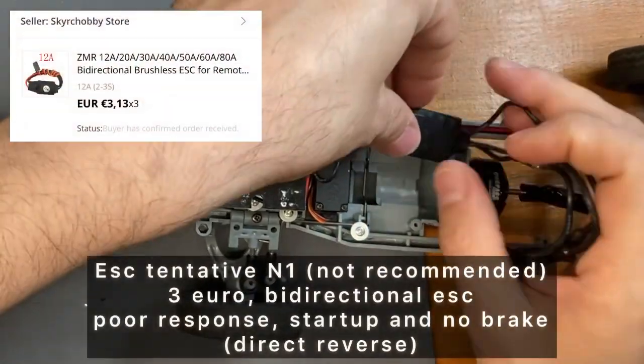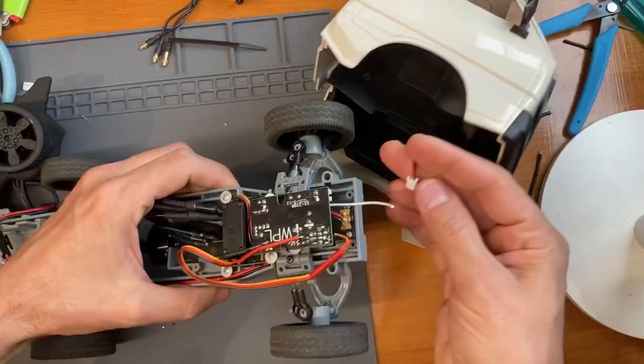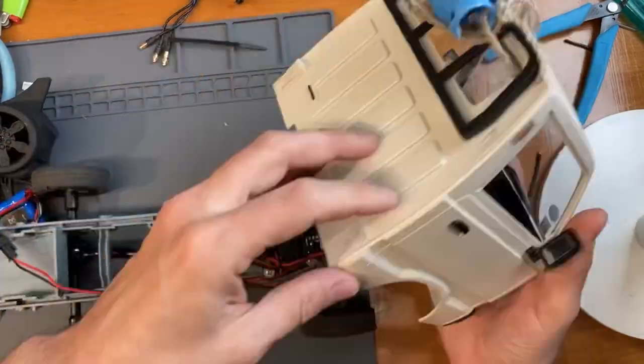The first attempt is a super cheap 3 euro bidirectional ESC, but I don't recommend this. I just wanted to try the most cheap combination.